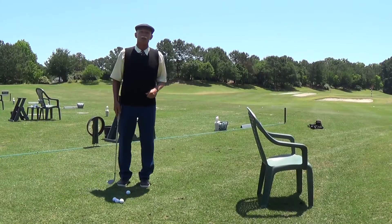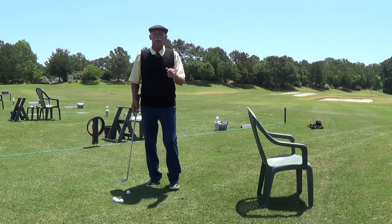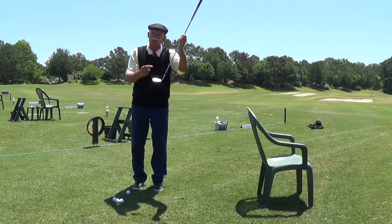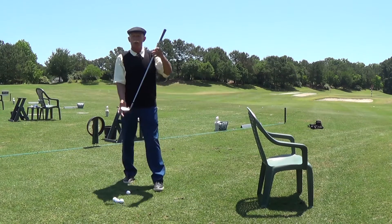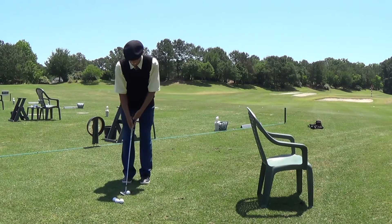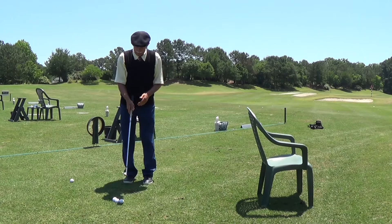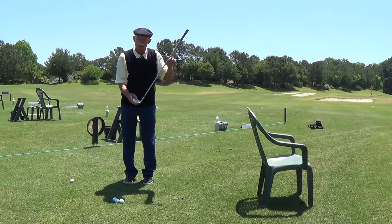We're here in the practice facility and as you notice, I have a chair in front of me. The reason for this chair is to figure out how to utilize the angle of the face of the golf club. From this distance, I have a 60-degree wedge, and when I use it in a normal swing and hit a shot, I'm going to hit it right into the chair. So I have to figure out how to use the angle of the face of the golf club.